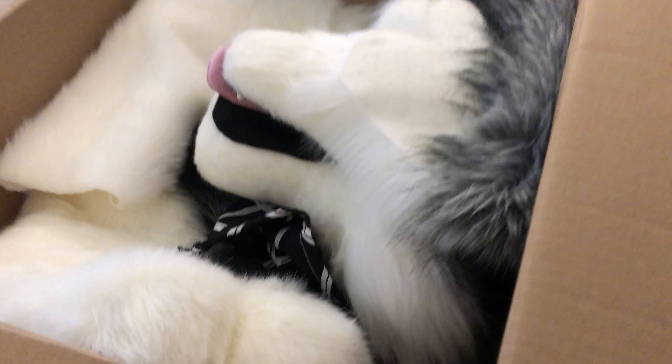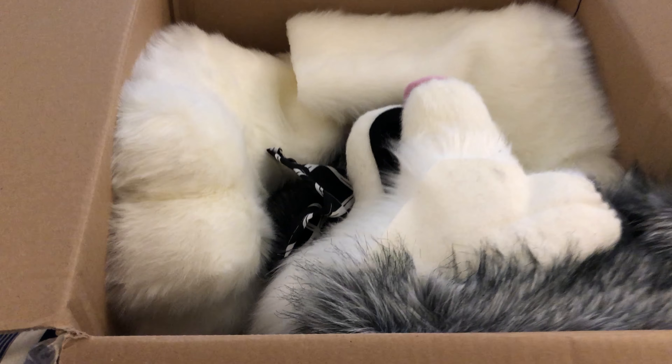Here we have a tongue. And a fursuit. Woo! Where do I start?